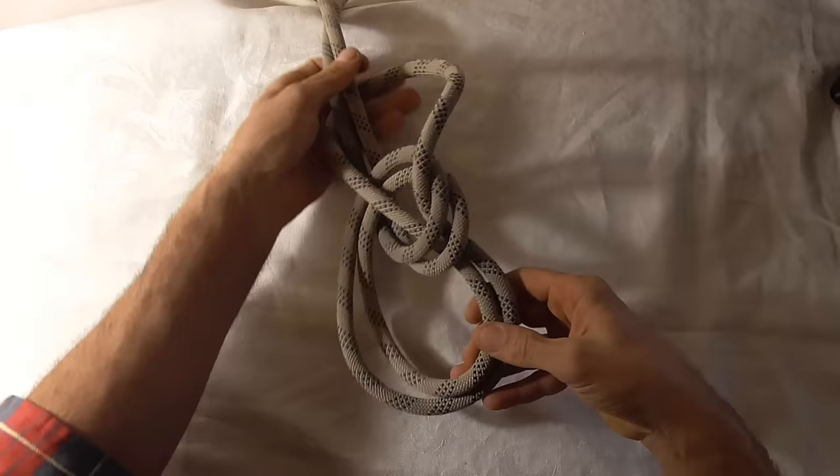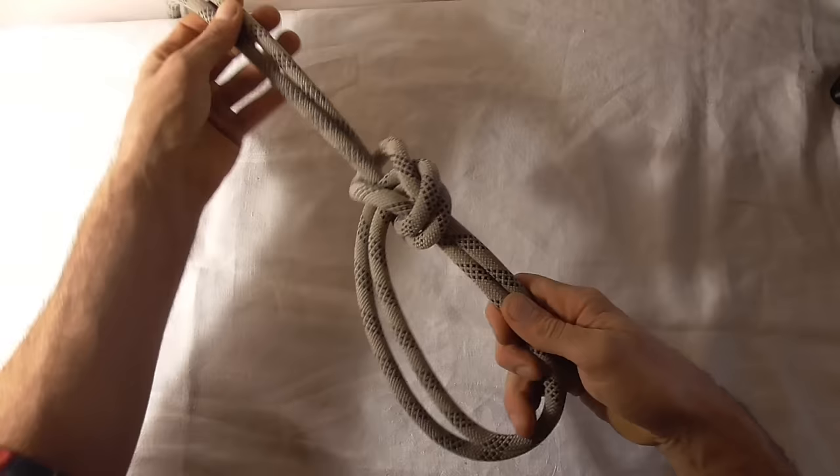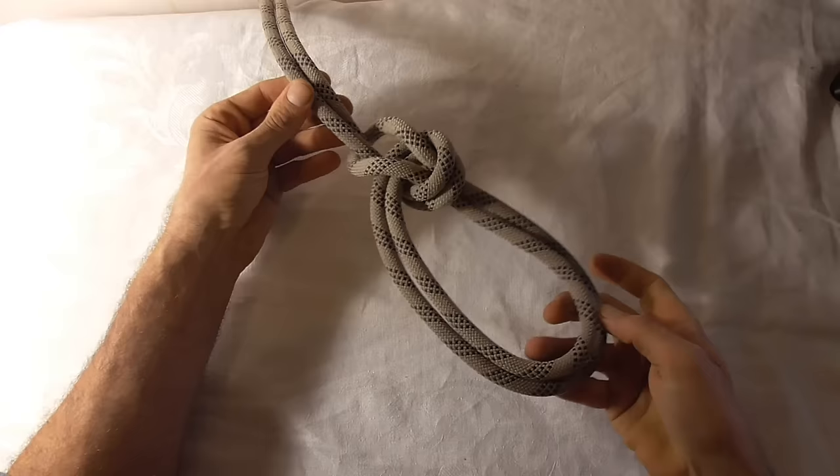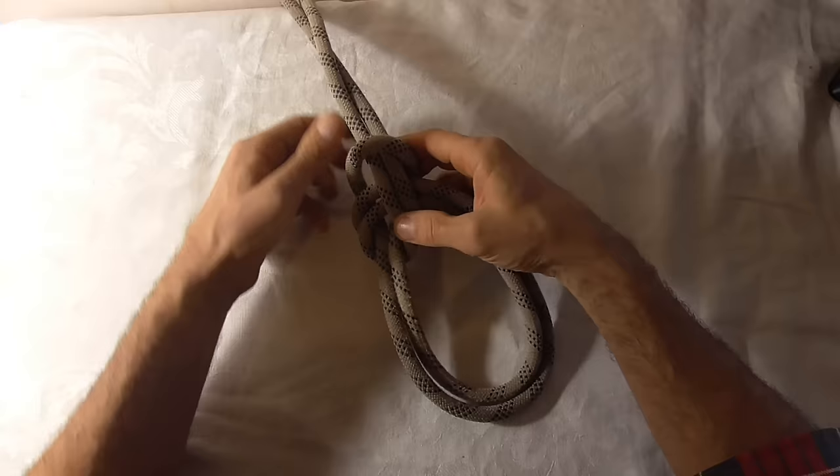Now if I pull this whole thing tight, you'll see that I've created two loops in the middle of my rope. And this is not quite dressed properly — I just want to remove that, so no strands are crossing. And that is your bowline on a bight. Very useful knot.